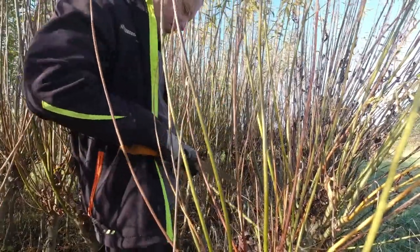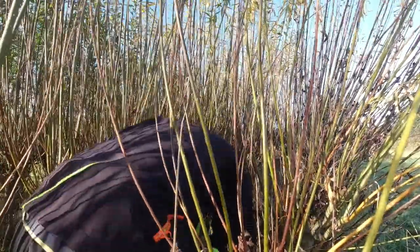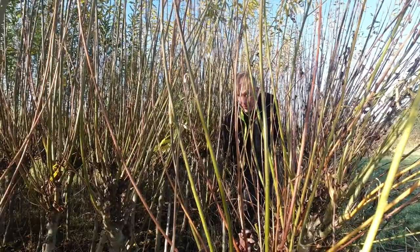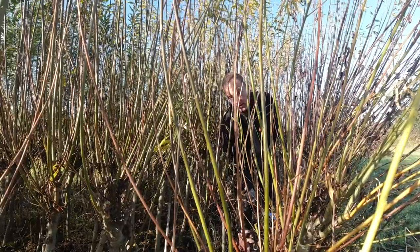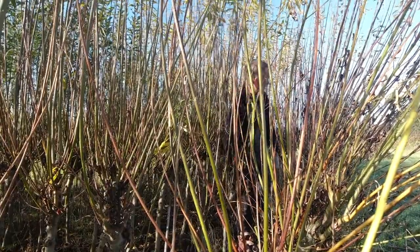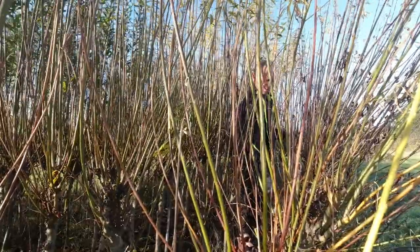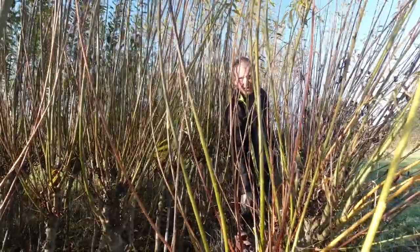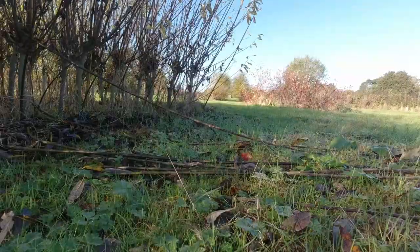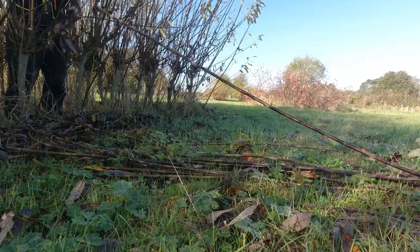I'm just slipping in some fresh ones as well as I can. Ordinarily in hazel coppice you would get your own binders out of the hazel, but ours — we're still struggling to get binding material out of it. Willow lasts okay, it's not as long as hazel, but you really only want the binders to last about two or three years. Then the hedge is regrown to the point where it's self-supporting and you don't need the binders to bind it all together.